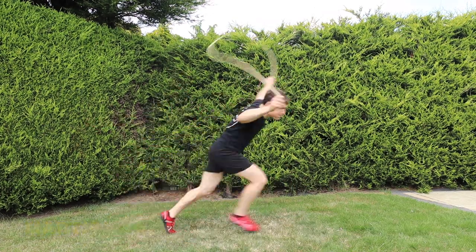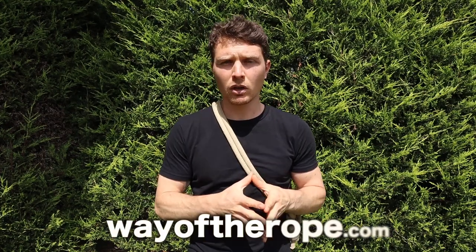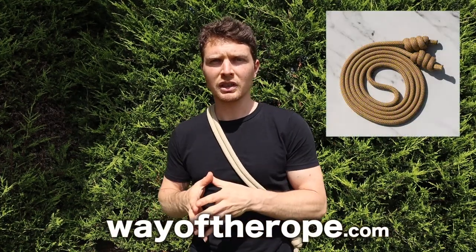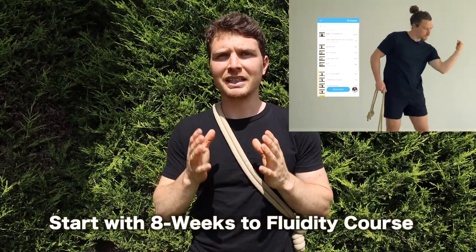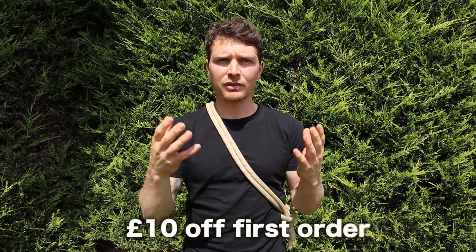Thank you for watching. I hope that helped you in some way. If any of these stood out to you, or if there are common mistakes you think I've missed, please let me know in the comments below — I do read and reply to all the sensible ones. If you want to start your rope flow journey or deepen your practice with me, check out waytherope.com for ropes and courses. I recommend all beginners or intermediates check out the eight weeks to fluidity course. Also, please sign up to our monthly newsletter with more tips, advice, and discounts at waytherope.com — link down below. Thank you for your time and see you in the next video.